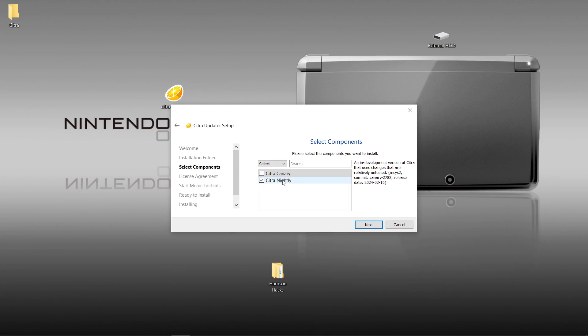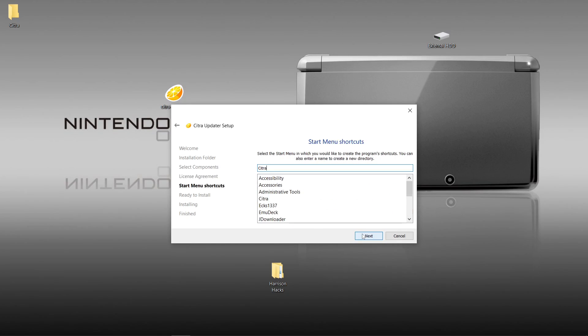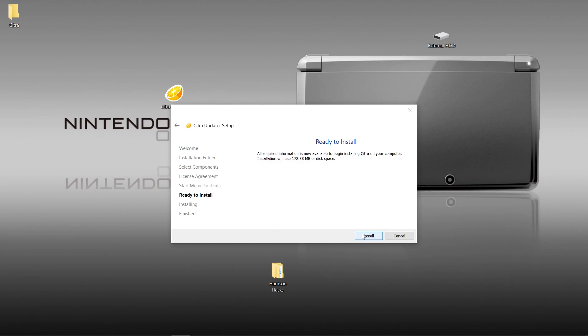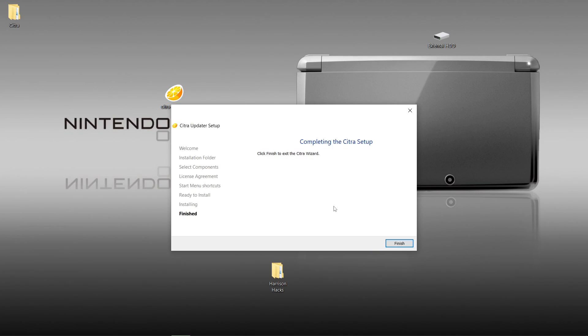I'm just going to do the Citra nightly, but you can get the canary if you so choose. I'm going to do the nightly. Go to next. The license agreement — I accept. Next. We'll just call it Citra. Next. And install. So it takes up less than 200 megabytes for the emulator itself. I'll click finish.